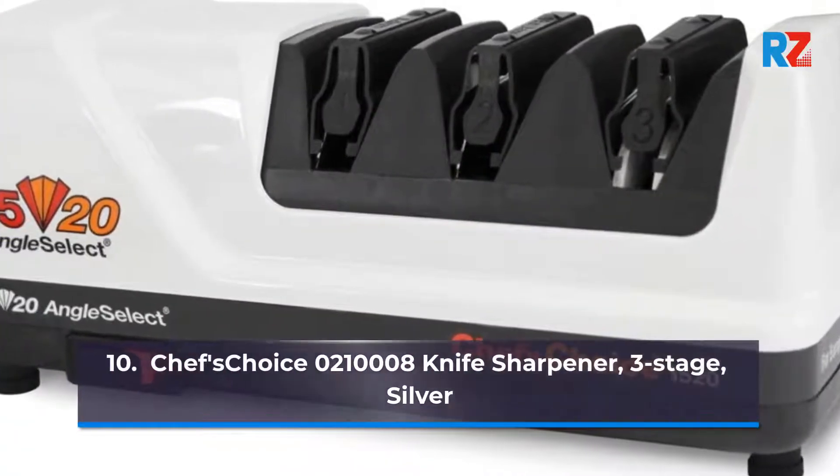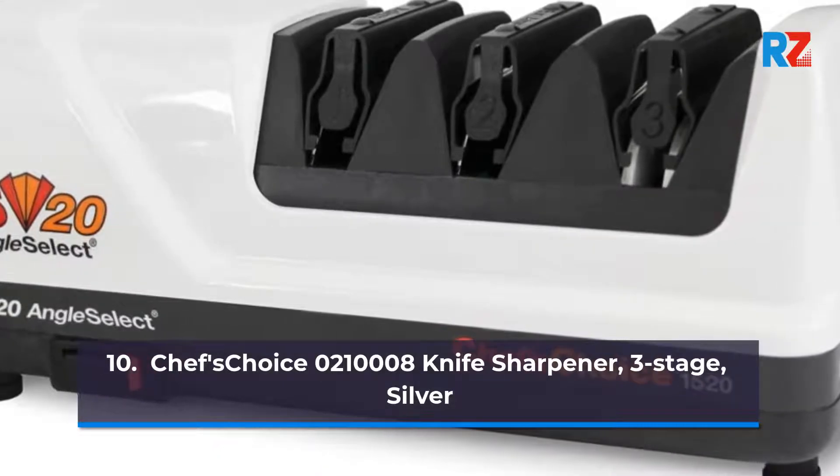10. Chef's Choice 021000 8-Inch Knife Sharpener, 3-Stage, Silver.